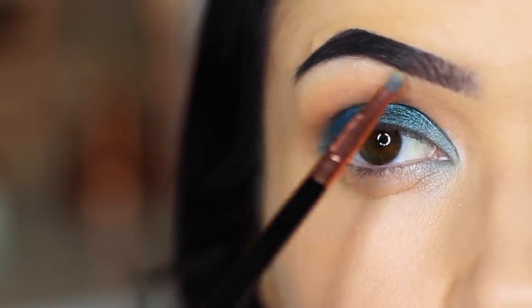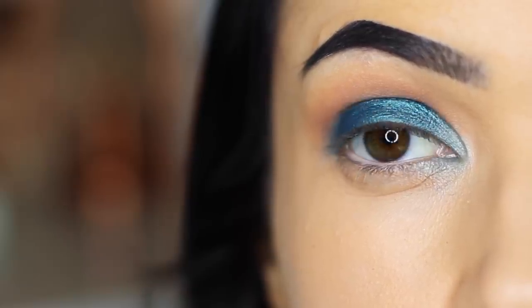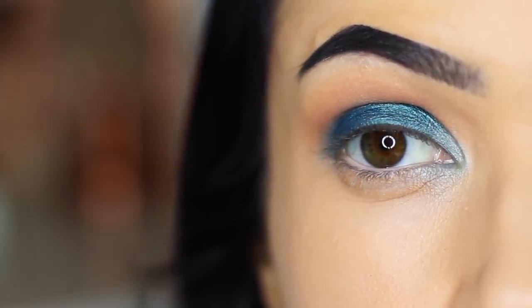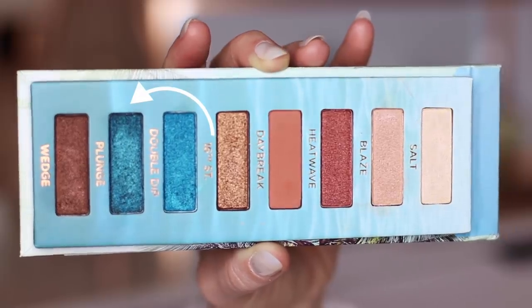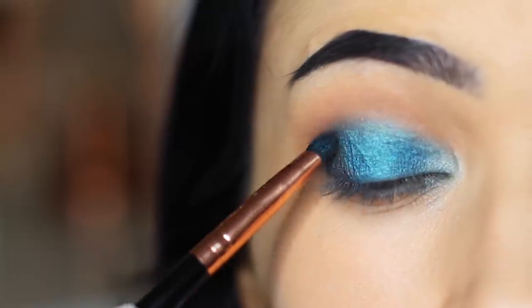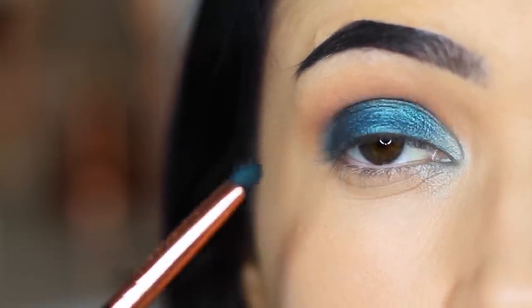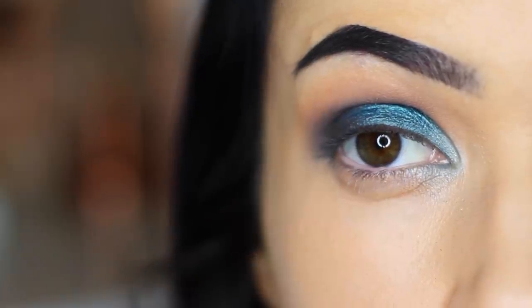So far you should have a look like this. Then what we're going to do is add the darker of the two blues on the outer corner of the eye. This will deepen the look and once again create a slightly different finish, so we're going to have a light, medium, and dark blue on the lid.